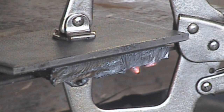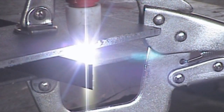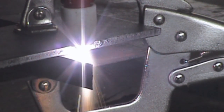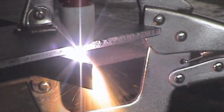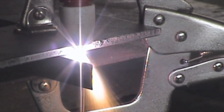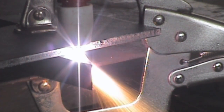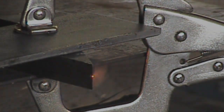Once we chip the slag off, that actually cleans up and looks like a somewhat decent cut. Then going in the opposite direction, I'm going to try to push through this piece of 3/4 inch steel. Just by looking at the tip — the nozzle — the flame seems like it's not as hot as it was earlier. I'm wondering if that's because the hole on that tip has widened out and maybe it's not focusing the heat nearly as well.